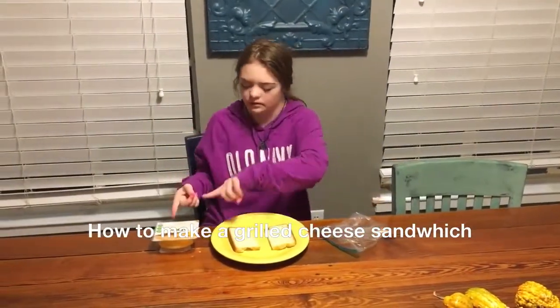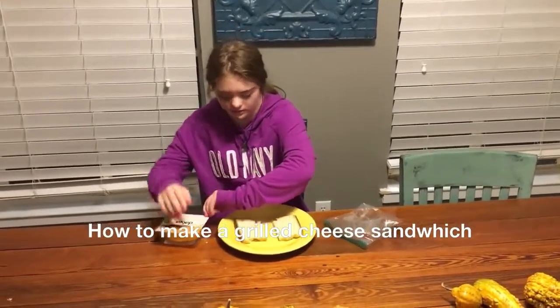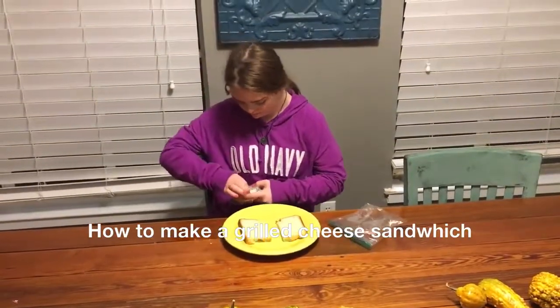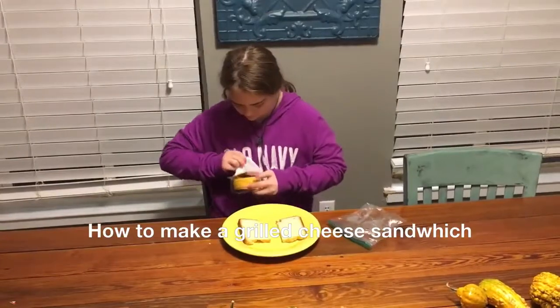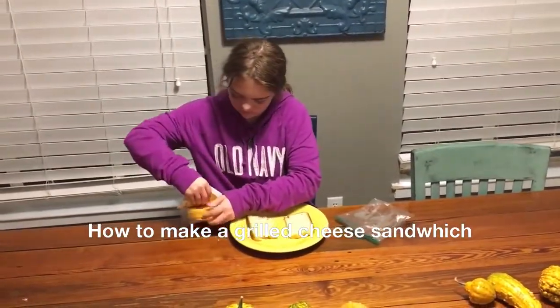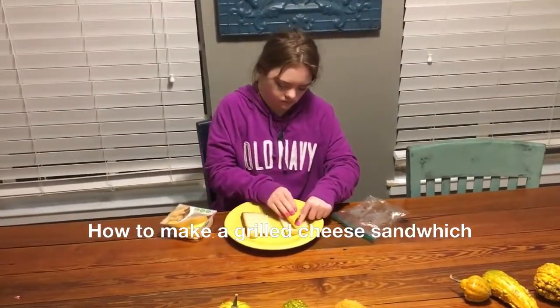Then you put the cheese on — you can put like whatever you like. Let's go ahead and put the cheese on.